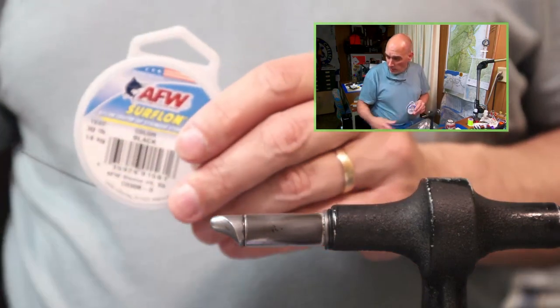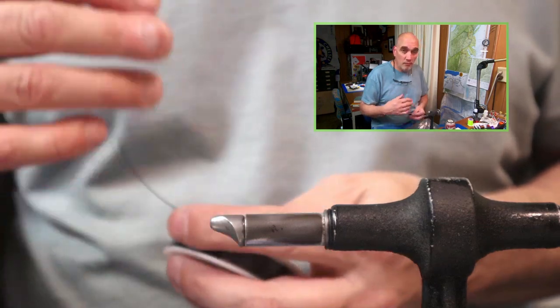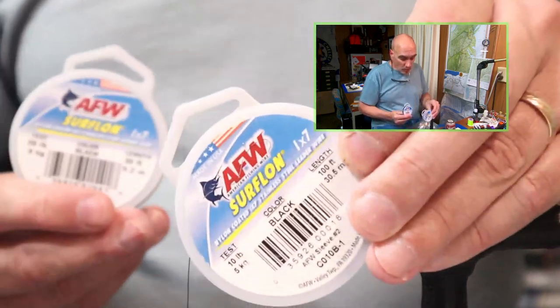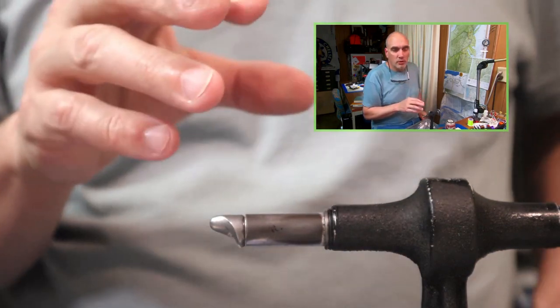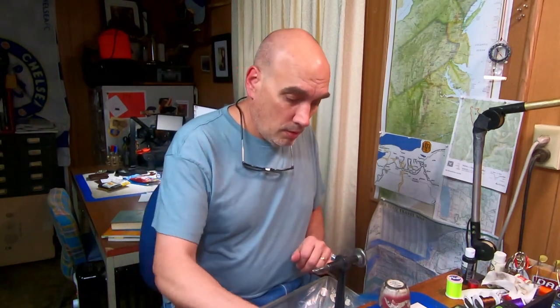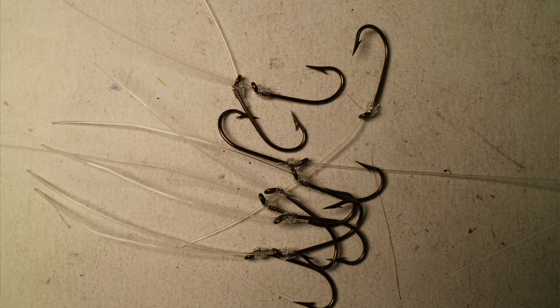I'm mostly using 30-pound Surflon — that's what I like with most of my streamers and for adding stinger hooks to jigs — though you could go down to 10 or 20 pound as well. The materials do get thinner as you go to lower numbers. The thing with coated wire for stinger hooks is you can't tie a knot in it and you can't snell it to the hook — you'd need to attach the stinger hook to the coated wire similar to how you'd tie a tandem streamer.